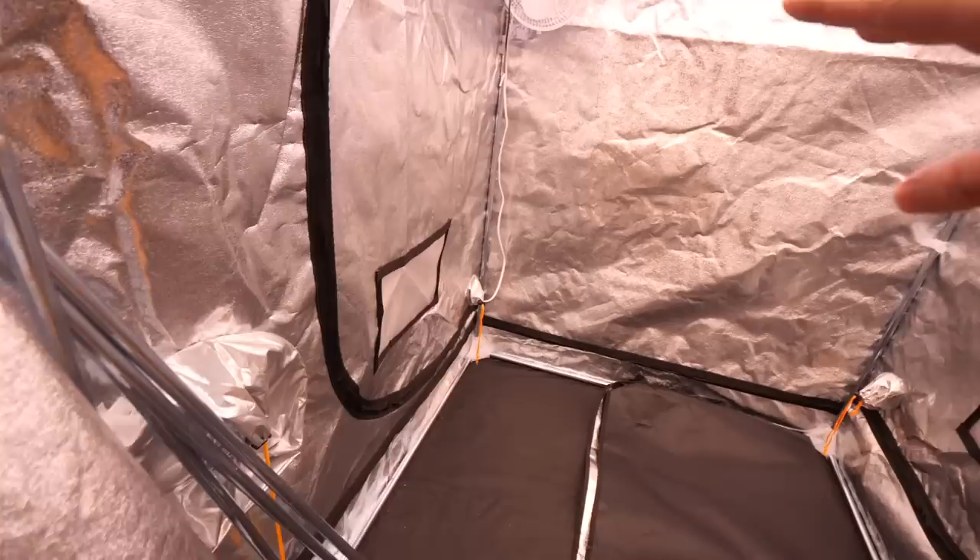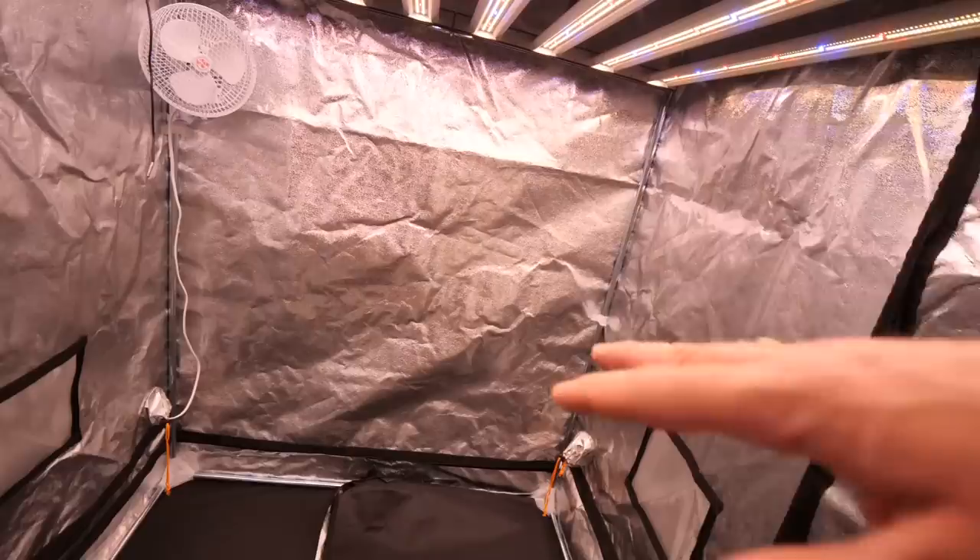Let me show you a little tour of what we got going on here. Nothing really growing at the minute, but what we did was really clean out all these tents and wipe all the walls down. I do a vinegar mixture — about half water, half vinegar — and just wipe everything down nice and good.